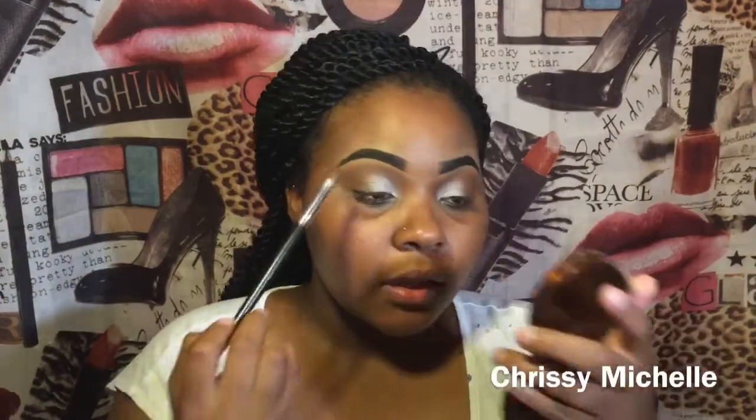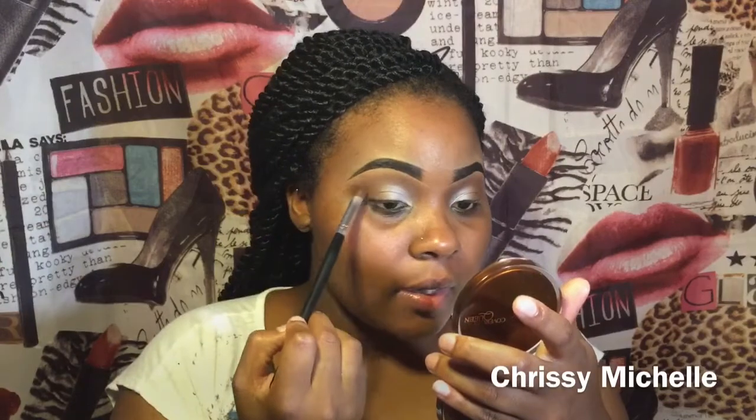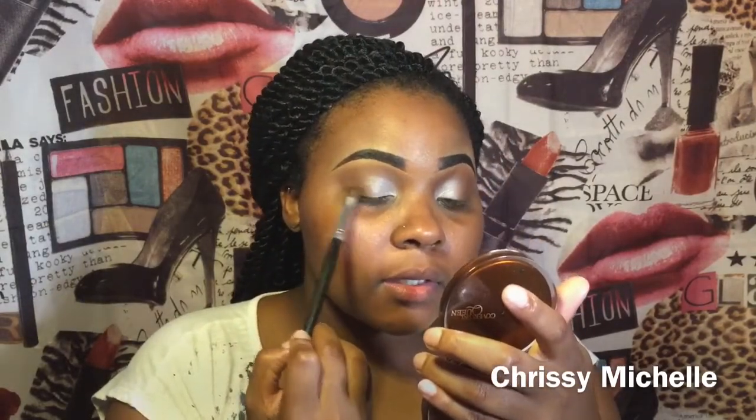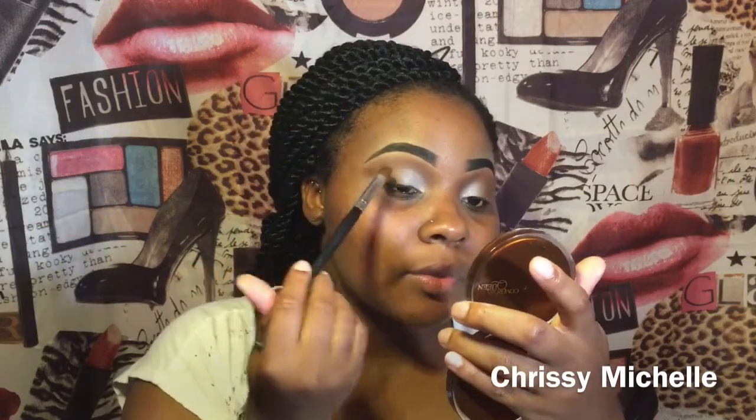If you have to do any touch-ups, you can. When you're blending, make sure that your outer edge is blended. Also make sure you're blending the brown into the white shimmer color — or whatever color you choose to use in this method. Just make sure they are faded into each other so you don't have a demarcation line on where one color stops and the other color stops. That is so lame.